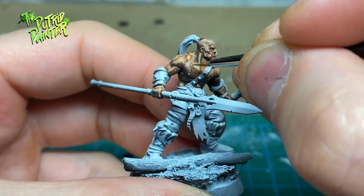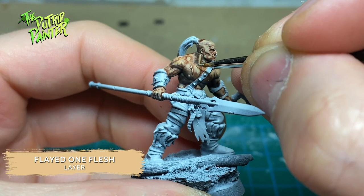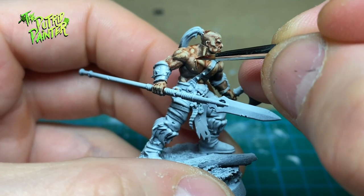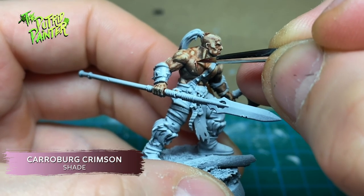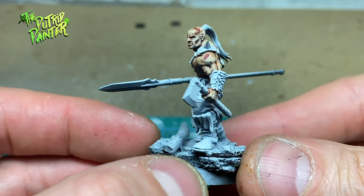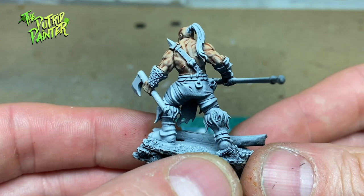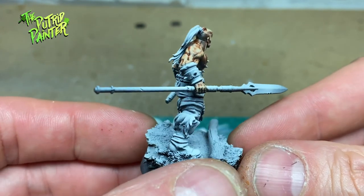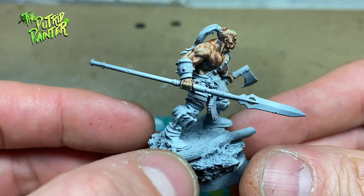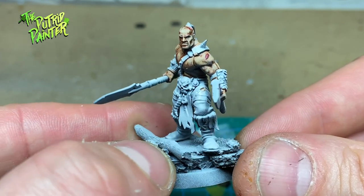Then I highlight the skin with Flayed One Flesh. I shade the many scars the Savagers have with Carroburg Crimson. As you can see I only highlighted the top parts of the skin, leaving the dark parts nicely in shadow. With this way of painting I find a feathering motion really helps — it is less edge highlighting and more building up light colors where the light hits the most.